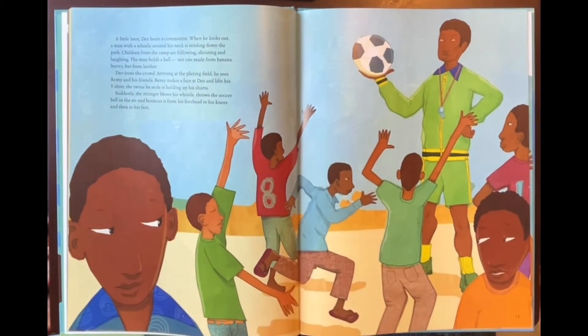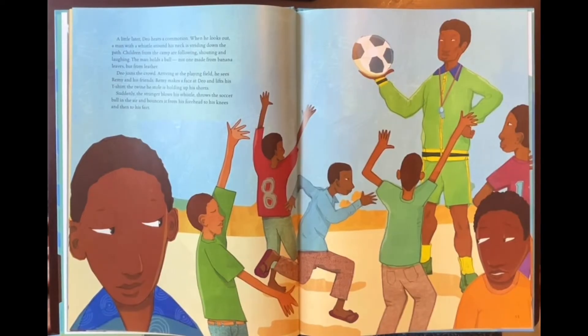A little later, Dio hears a commotion. When he looks out, a man with a whistle around his neck is striding down the path. Children from the camp are following, shouting and laughing. The man holds a ball — not one made from banana leaves, but from leather. Dio joins the crowd. Arriving at the playing field, he sees Remy and his friends. Remy makes a face at Dio and lifts his t-shirt; the twine he stole is holding up his shorts.